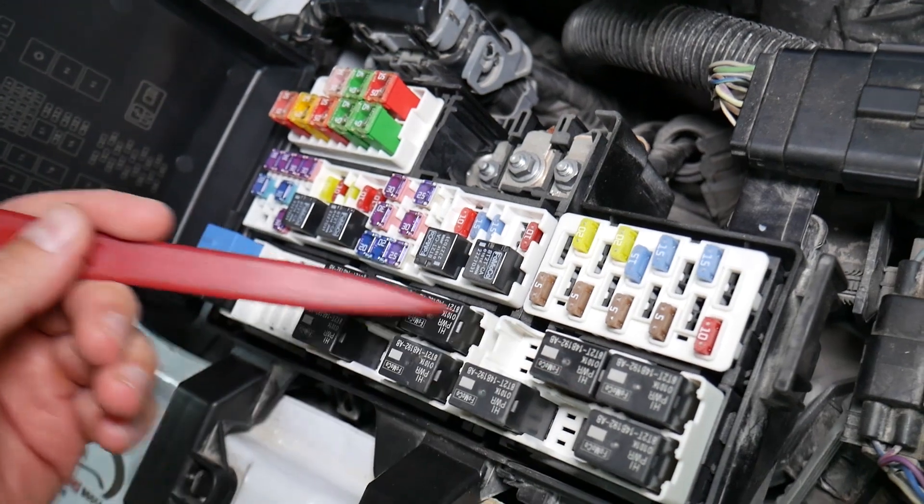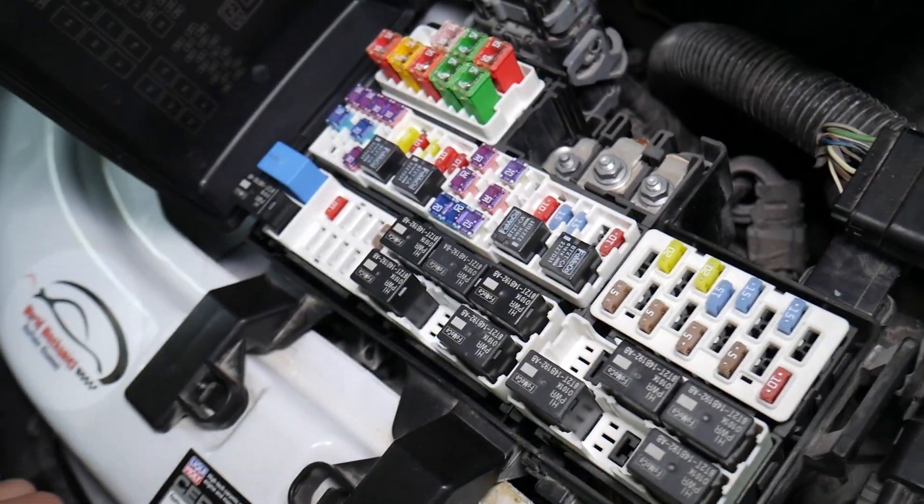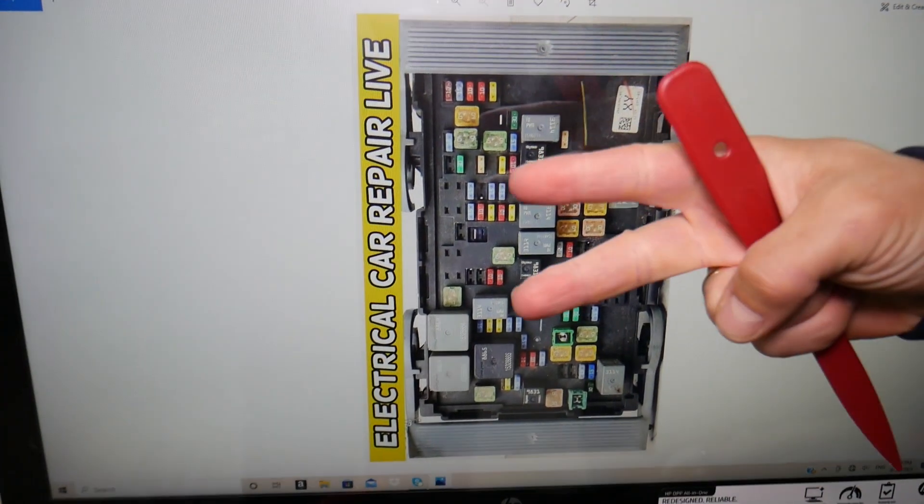We'll put a link to a special video that will teach you how to test fuses and check relays very easily. Check it out — it will be in the description of the video below. For the automatic level control, we need to check two fuses.